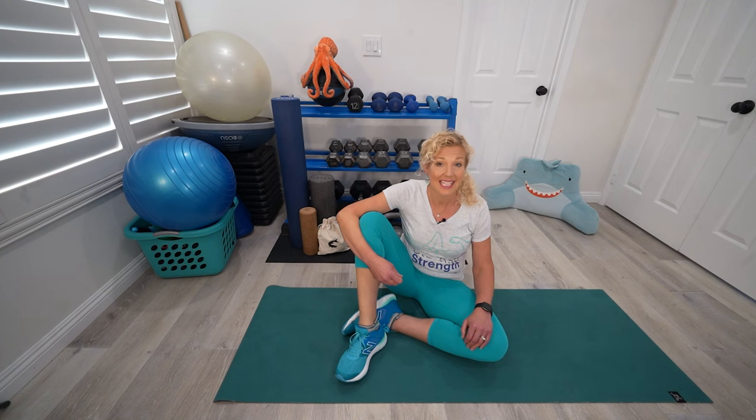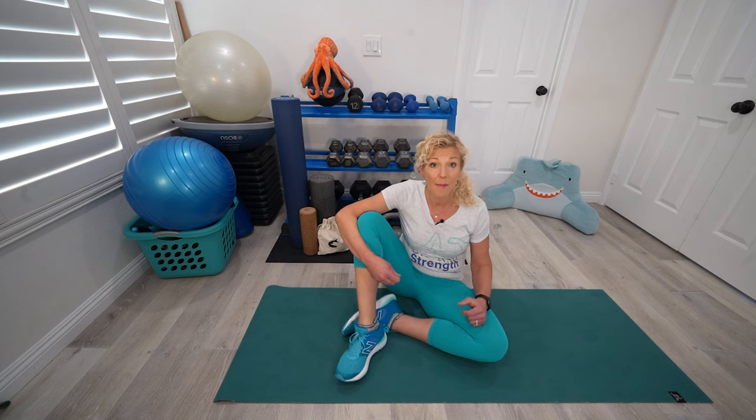Whether you're an executive that sits for hours a day, you're a stay-at-home mom, a competitive powerlifter, or you put roofs on houses all day, there are certain exercises that we can all benefit from. Today I want to give you three of them that will help your shoulders, abs, back, and your legs feel and move great.